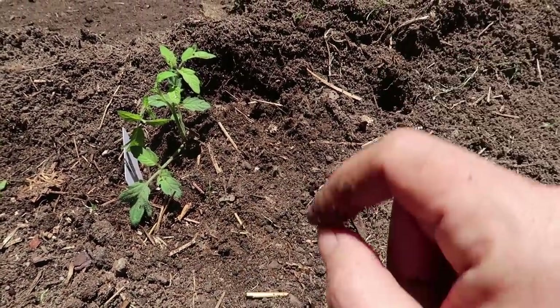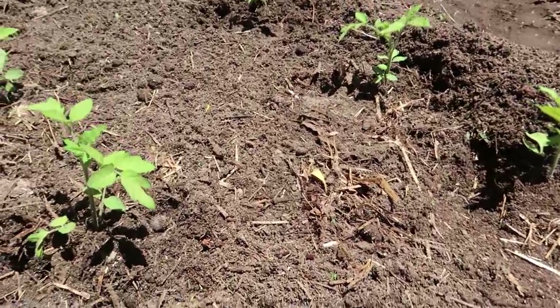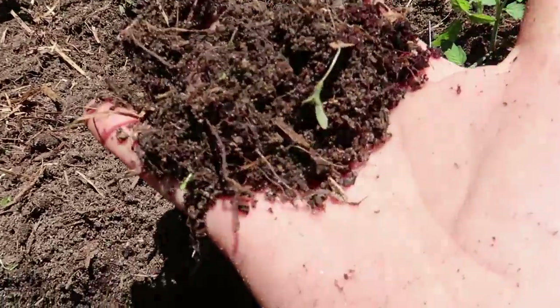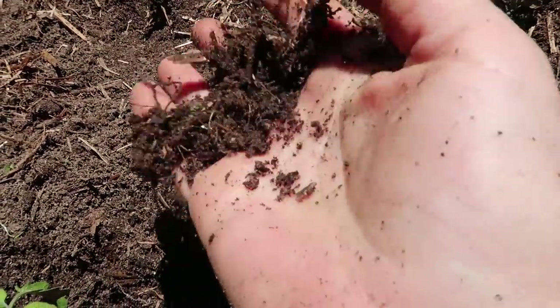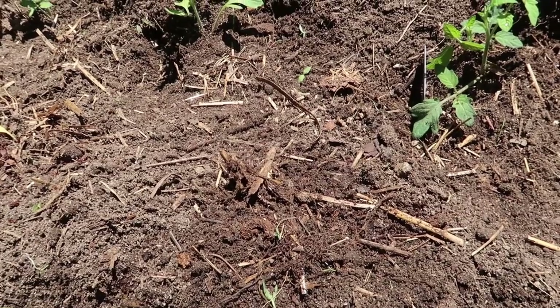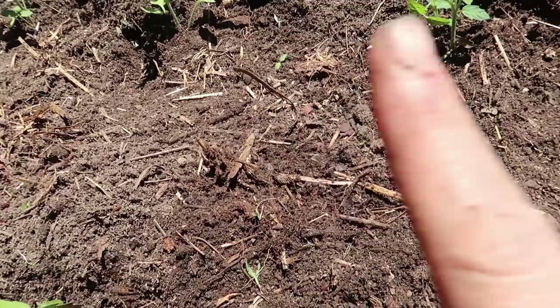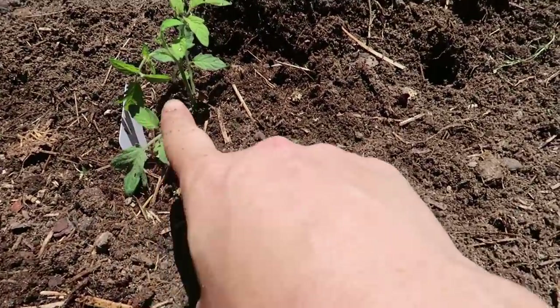I'm planting my tomatoes about a foot apart, but that's because I have a lot of organic matter, compost, and manure in here. If I did not have that good of a soil, I'd be planting these tomato plants much further apart.